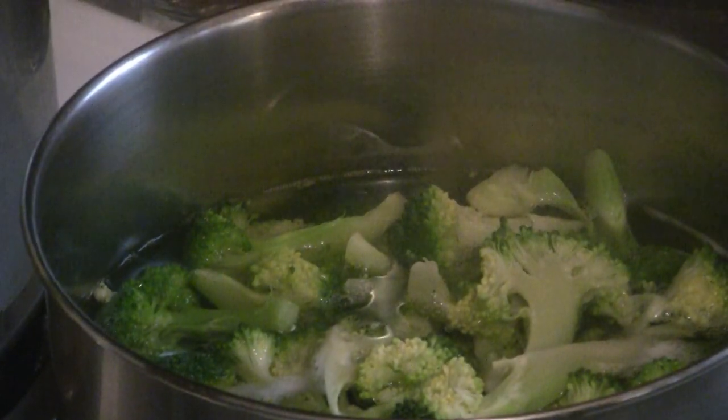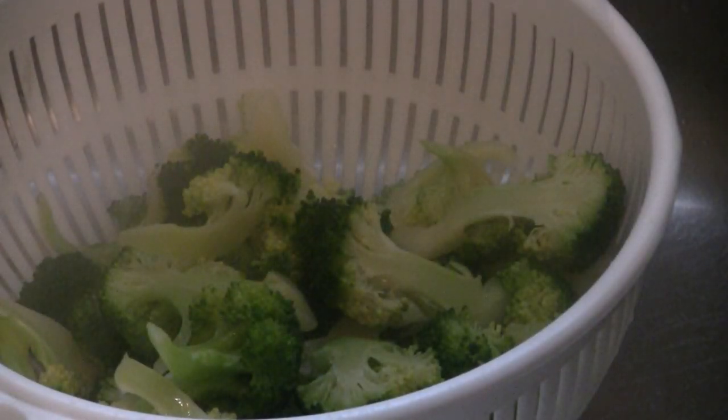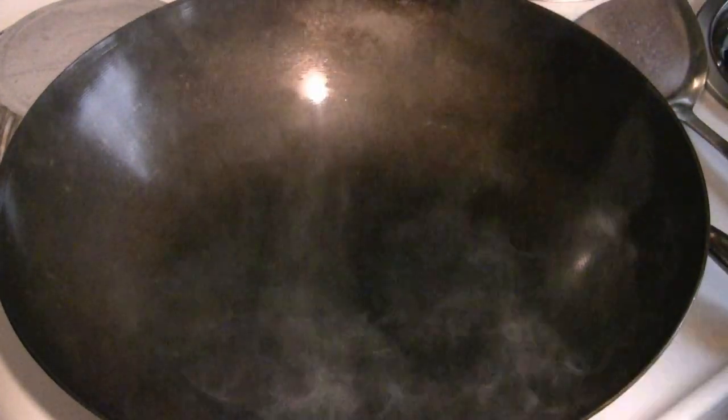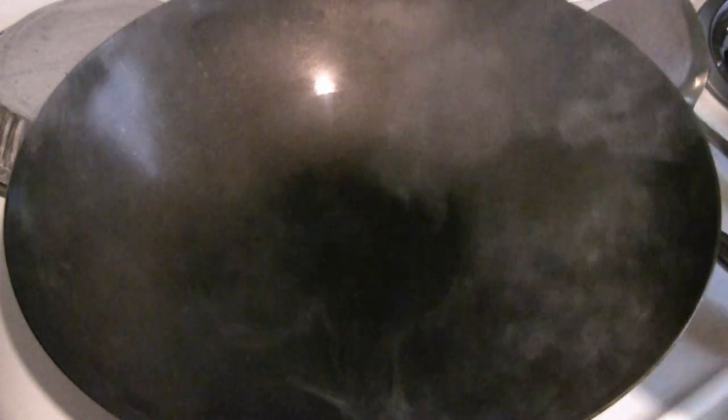For this beef and broccoli dish I have maybe three or four cups of broccoli. I'm going to boil it for two or three minutes. With the wok heating up at medium to medium high heat, first put about three tablespoons of cooking oil. I like peanut oil, but you can use corn oil, grapeseed oil, or other vegetable oils. Don't use olive oil — it has a low burning temperature.